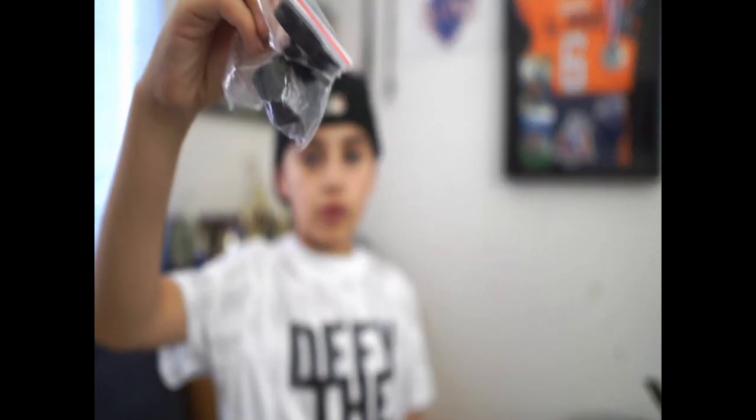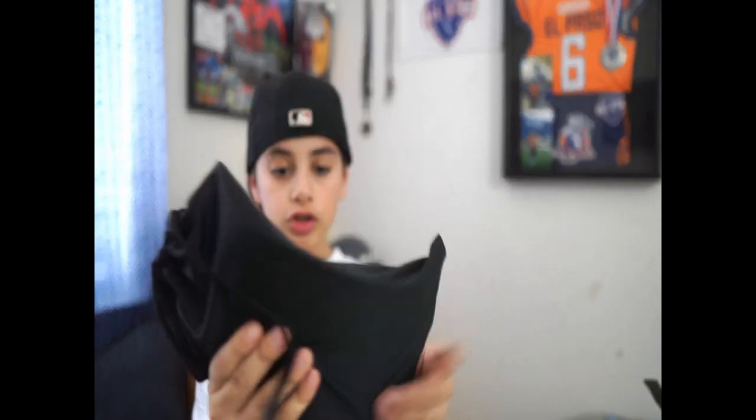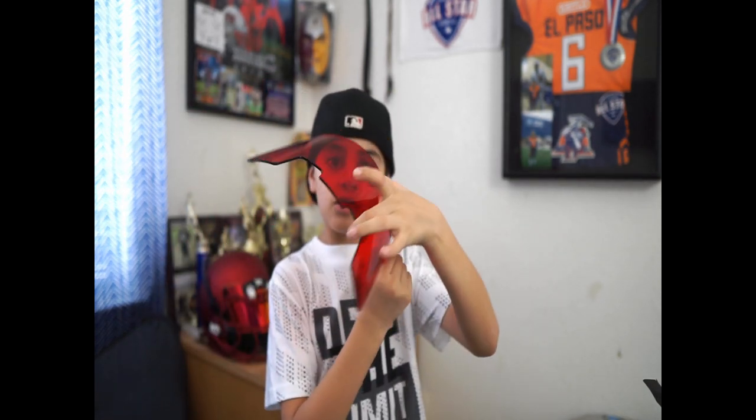They actually give you the stuff that you need to build and put on the helmet. I love this protective pouch — real smooth, real good texture. This one is called the Red Rage Clear. It's pretty nice, pretty good.